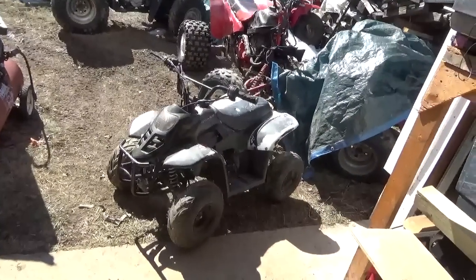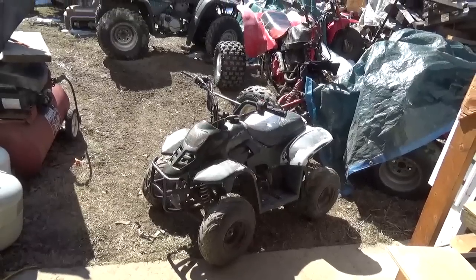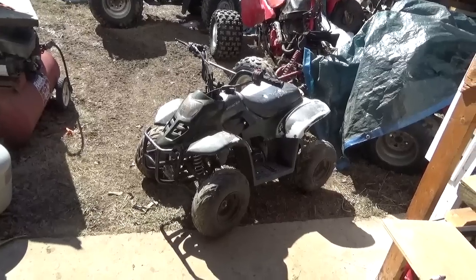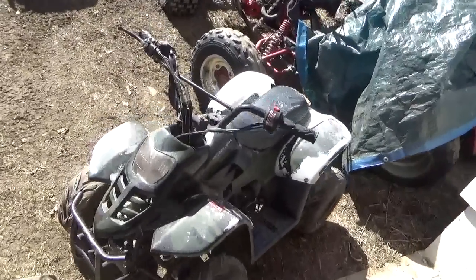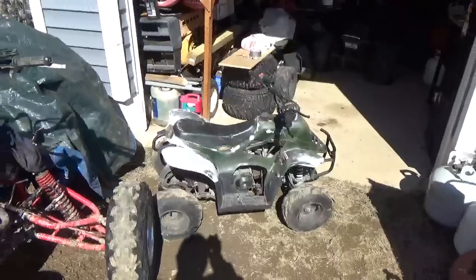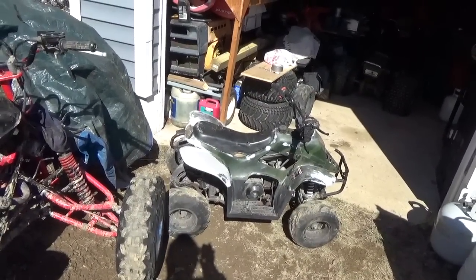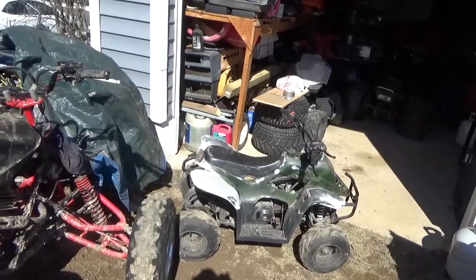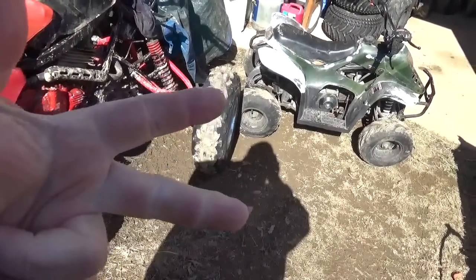It was a $50 Craigslist deal. The story on it is the person took it on trade for some mechanical work he does. I got it in the condition you see, minus the seat — it did not have a seat. I think if it had a seat he might have kept it and done something with it.